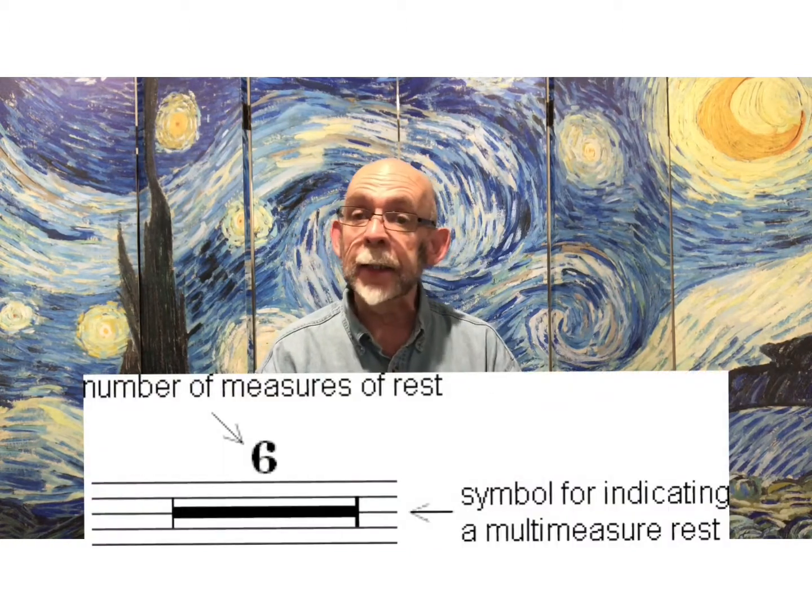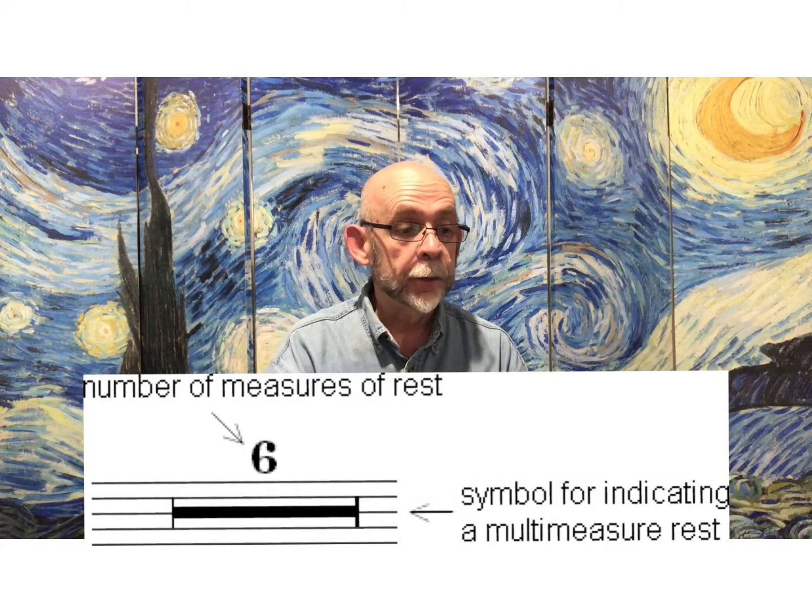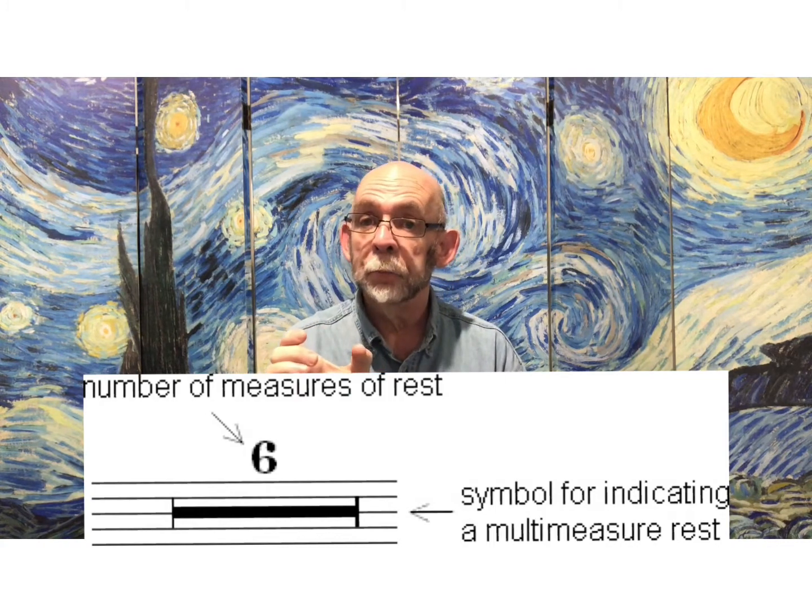A couple of things to point out: there is a multi-measure rest — a two with a dark black bar under it toward the end of the song. That just tells you that there are two measures of rest, so four beats in the first measure and four beats in the second measure.